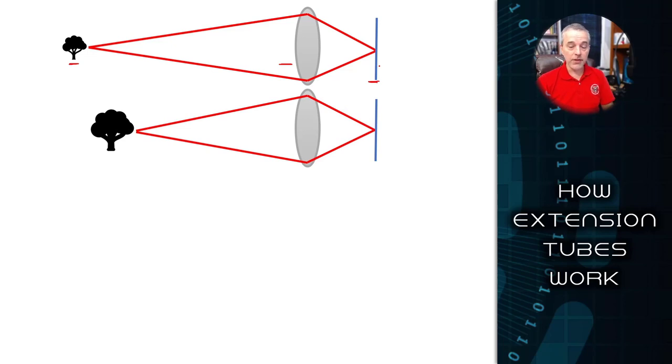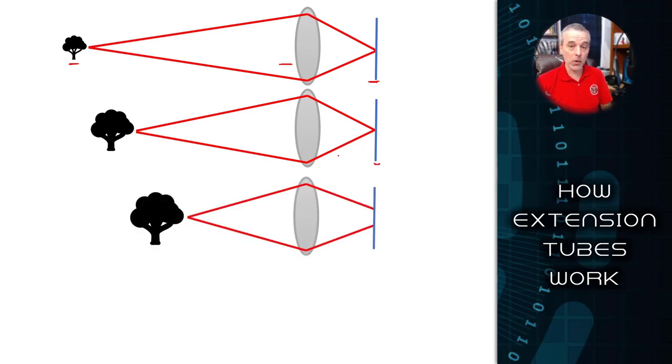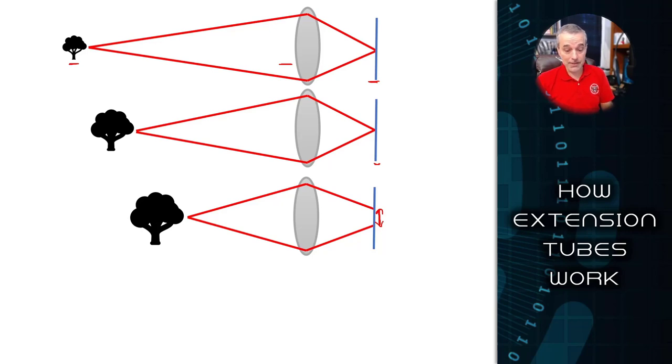As you get closer to the subject, the lens adapts by moving a focal element around inside it. Different lenses do this in different ways, but they all accomplish the same task by refocusing the light so you maintain a sharp image on your sensor. There's a point where you get so close that the lens can no longer focus light, causing gaps in the focused rays on your sensor — that's what causes a blurry image. What an extension tube does is simply move the sensor back away from the lens just a little bit so that the lens can again focus light onto the sensor and a sharp image will appear.